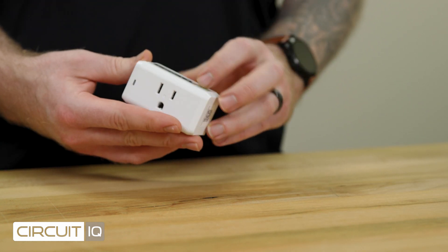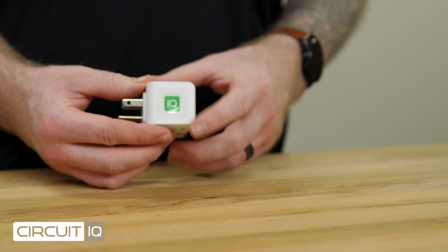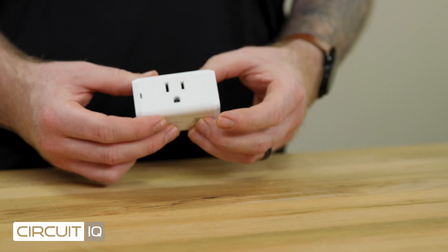Combine it with the CircuitIQ app to quickly identify the panel and circuit the device is fed from. The new mapper doesn't need to be synced with your existing kit to work — mix and match new mappers into your kit and get back up to speed.